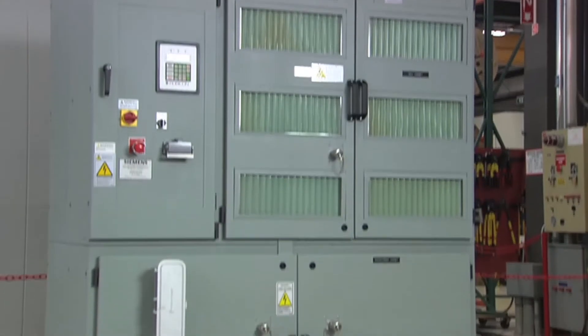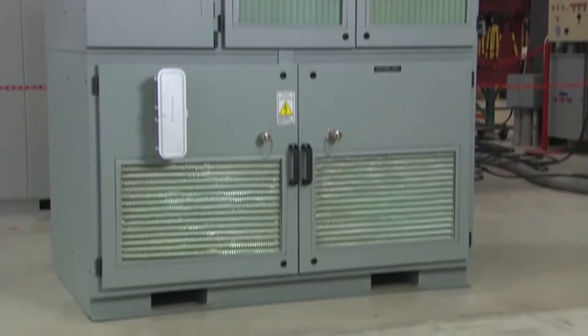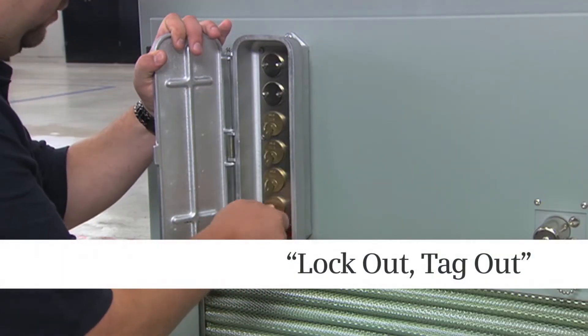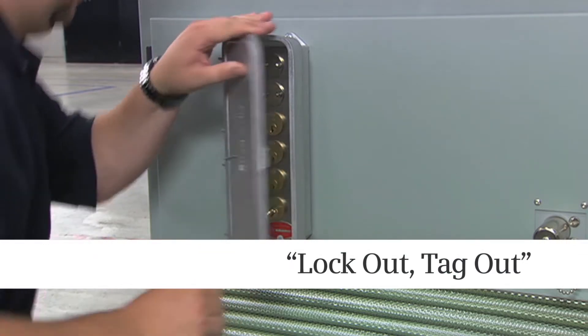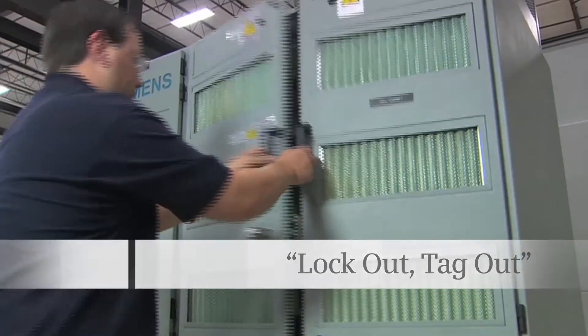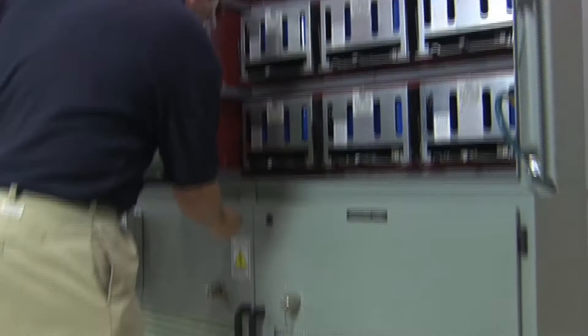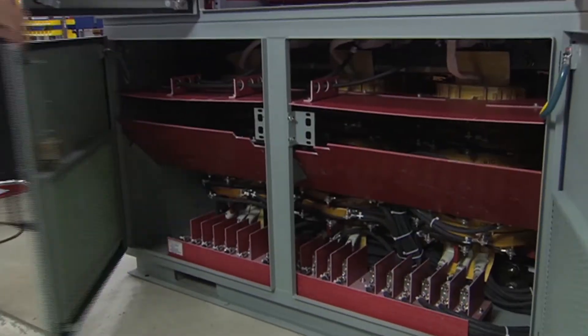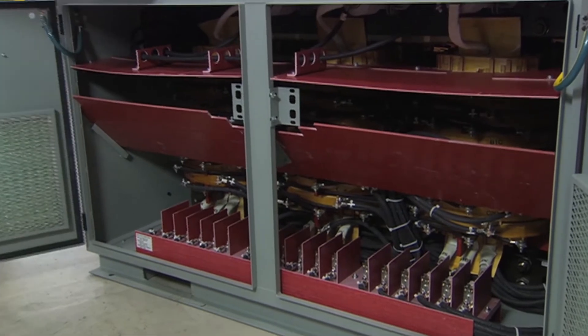The transformer cabinet is directly below the cell cabinet. Integral safety interlocks are part of our lockout-tagout safety procedures that prevent enclosure doors from being opened where lethal voltages are present. The transformer cabinet doors also prevent them from being opened independently of the cell cabinet, and they cannot be opened while the drive is energized.